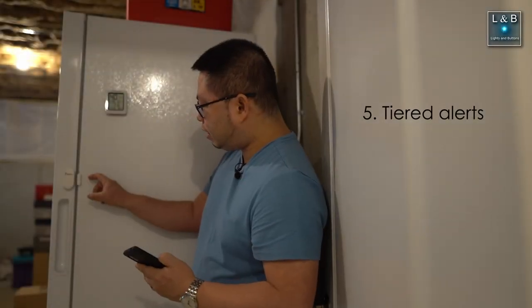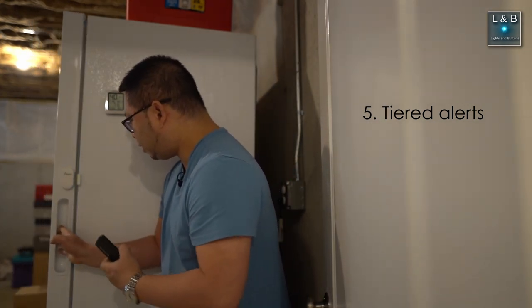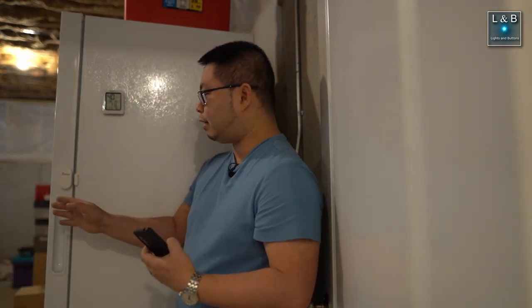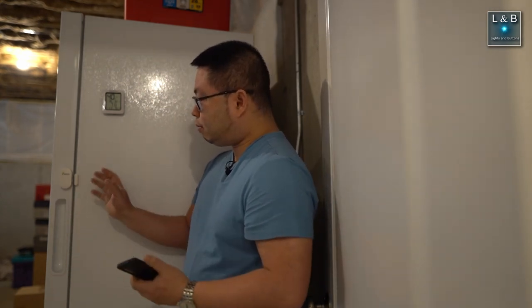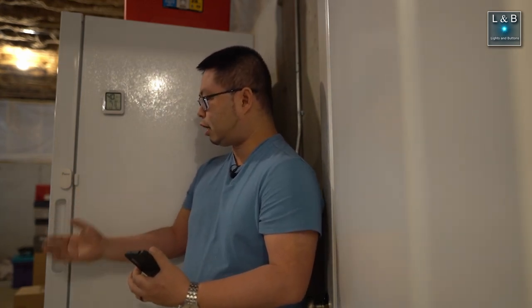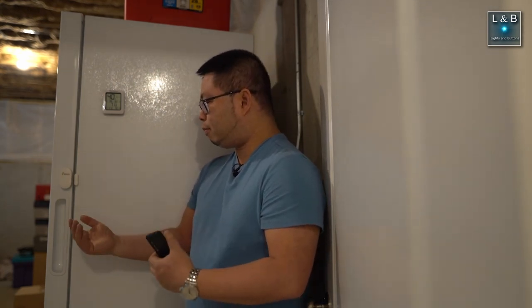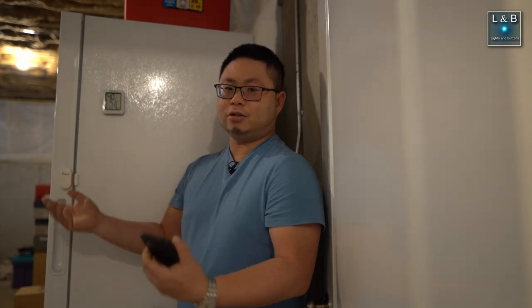There's also a dedicated beep that sounds when you open the door to let you know it has detected that the door is open — that's a nice touch. The default mode is one of four different alert modes available. After the first minute it'll chime once, the second minute there are two chime sounds, after the third minute it chimes continuously, and by the fourth minute it sounds like you broke into a jewelry store.